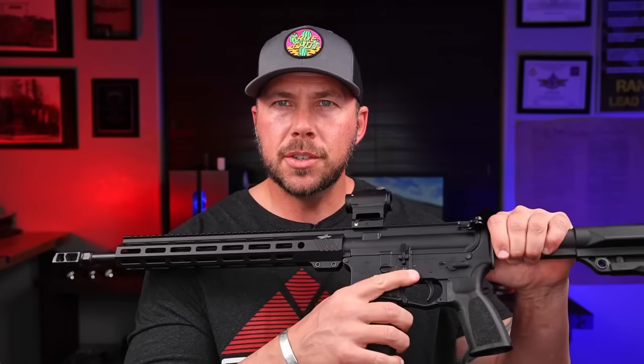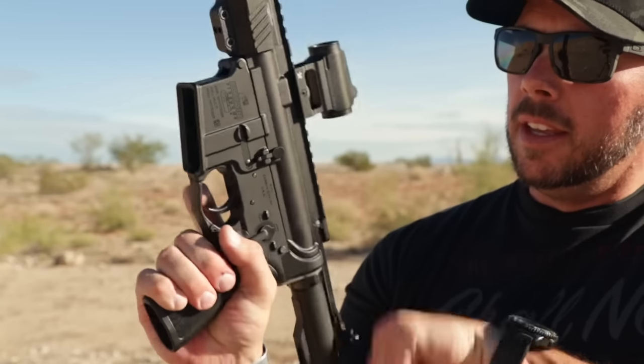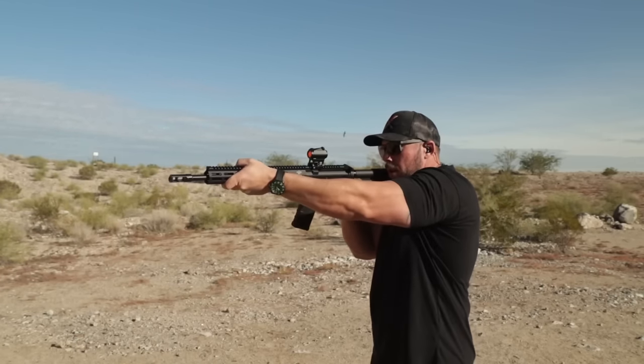Coming back to that two-stage trigger — I did have one issue. I cleaned and lubed it prior to the first range trip, and I noticed something weird: the trigger actually got stuck on itself a couple times, meaning it wouldn't reset, so as my finger came off the trigger I wasn't getting the appropriate feeling because the trigger was stuck. That cleared itself up after the first two to three magazines. I added a little more oil; it happened again — could have been some minor machining imperfection or something caught in there. That was really the only issue it experienced, and I was not light or lazy with it.